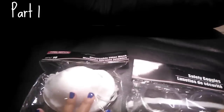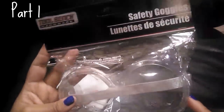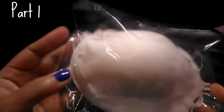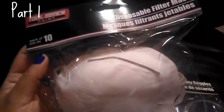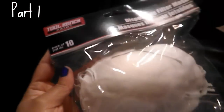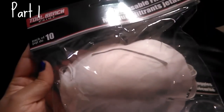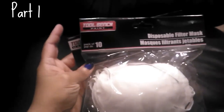My son has been doing DIY projects and painting with spray paint, so I picked up a set of safety goggles to protect his eyes, along with disposable filter masks. These masks are great for deep cleaning when you're using chemicals around the home — even if you open a window to air things out, it's just good to have protection whether you're painting or working with anything you don't want to be inhaling.